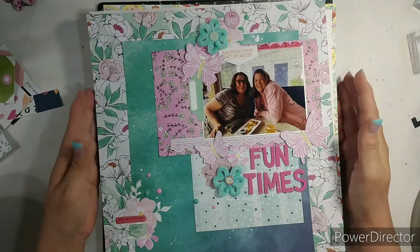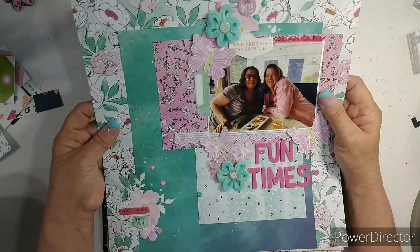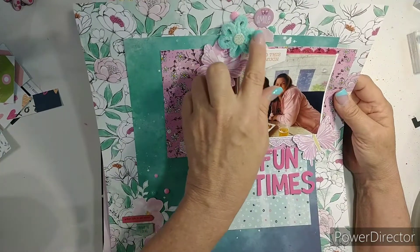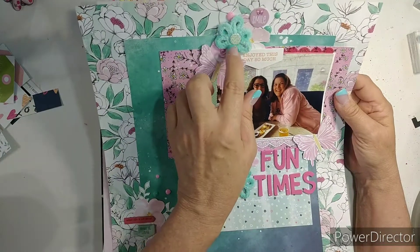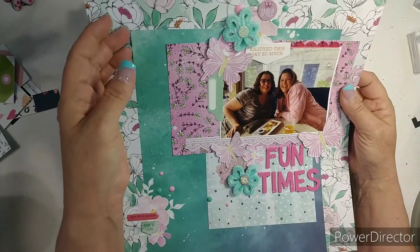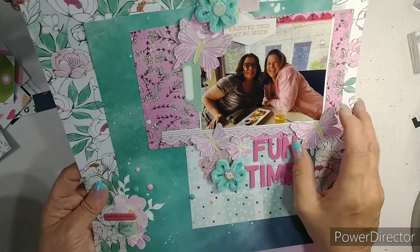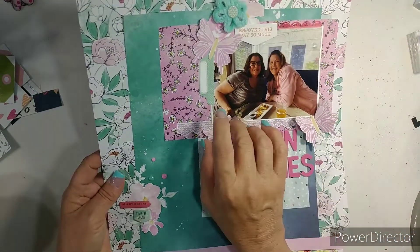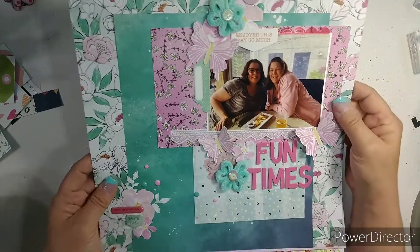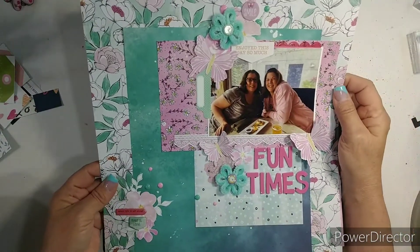This one goes in me and Becky's album. This was done for old to new. I brought in these flowers that I got from Becky, and this paper came out of one of her paper pads, and I fussy cut these - well, they're not flowers, these are butterflies. I made a little cluster down here. Love this.